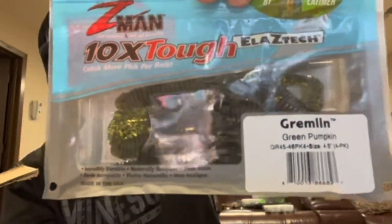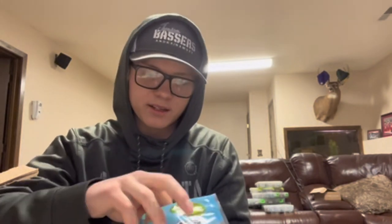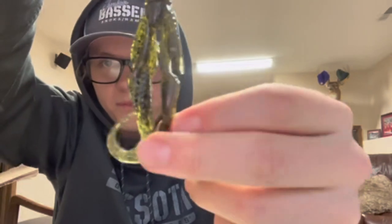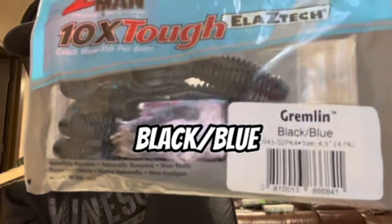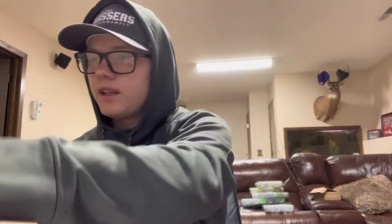Now we got a bait I've never actually tried before — the Gremlin from Z-Man. It's supposed to be a flipping bait, so I'm pretty excited to give this thing a shot. I believe B-Lap designed this bait. It has these two little curly tails — if you don't like the curly tails you can just snip them off, and I'm sure it would work really good just having the two big nubs as the back of the bait. Also got them in black and blue, and Junebug — pretty excited about those.